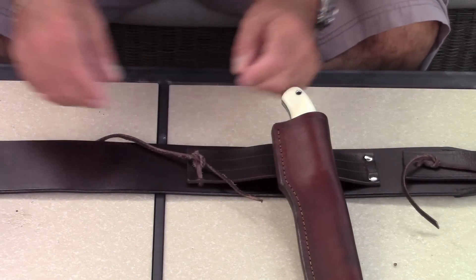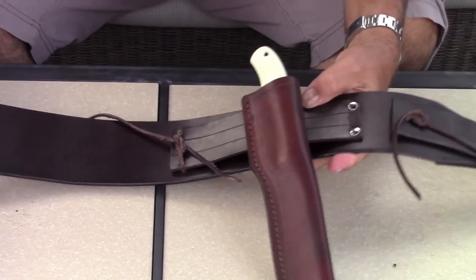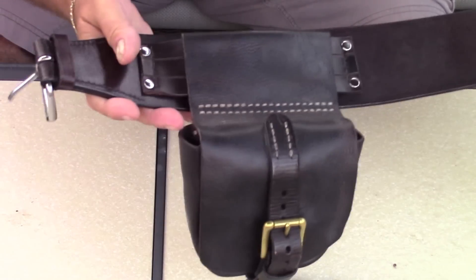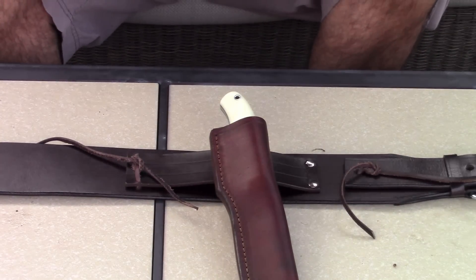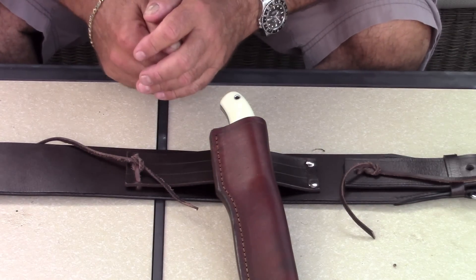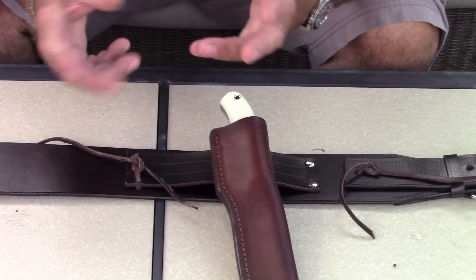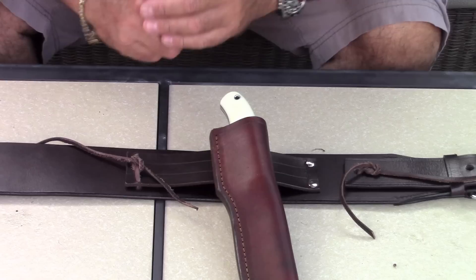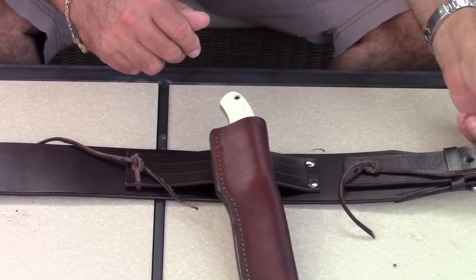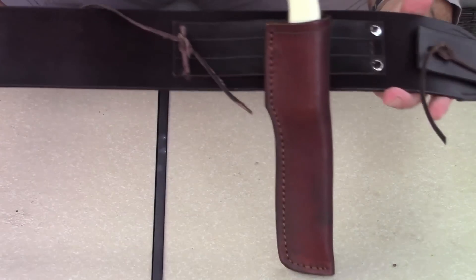So basically what this is — I got this from a western horse supply store where they sell saddles, reins, harnesses, and all kinds of gear. I was actually there looking for boots and I stumbled upon this belly band, and that's really all this is — a belly band.